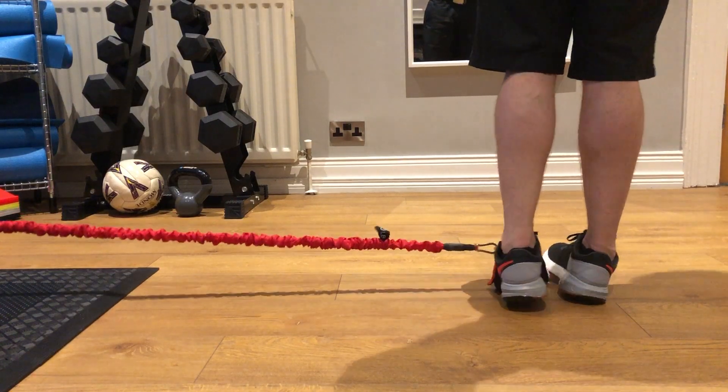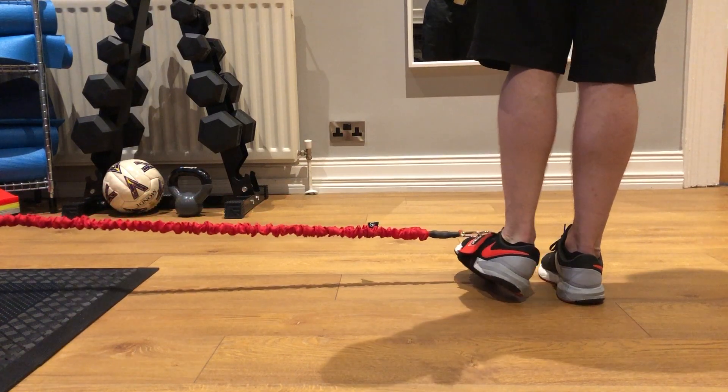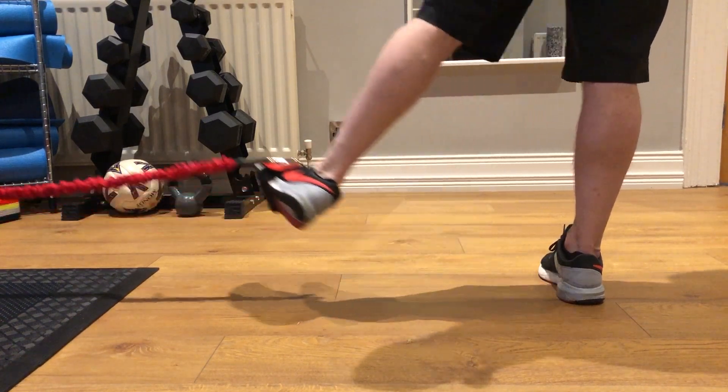I now have a finishing position. Starting position here — do my hip first, my foot, release the foot, release the hip.